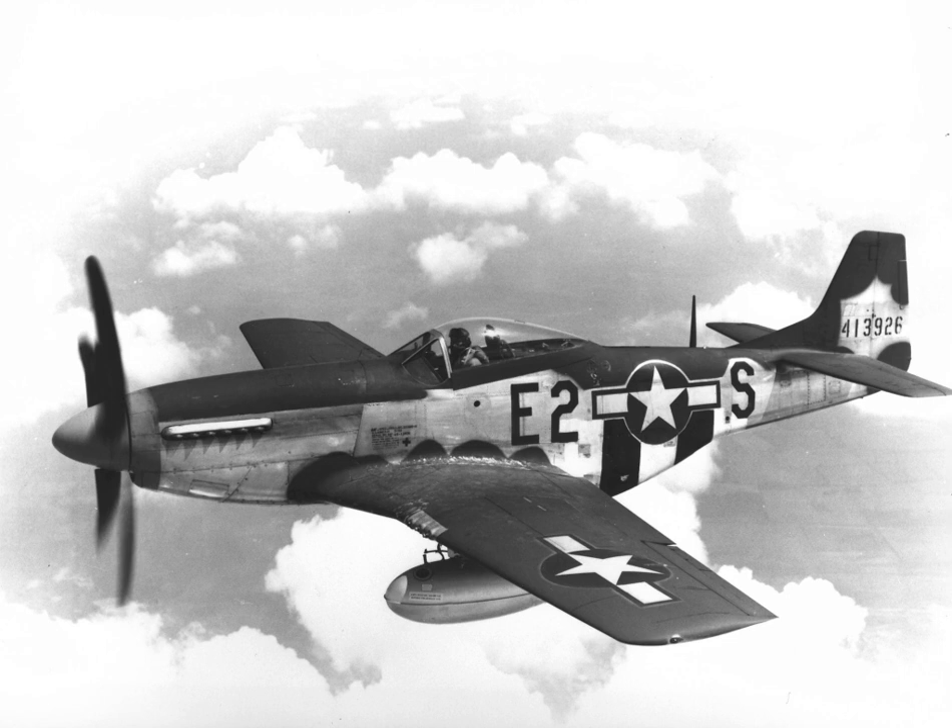Uruguay: The Uruguayan Air Force used 25 P-51D Mustangs from 1950 to 1960; some were subsequently sold to Bolivia.